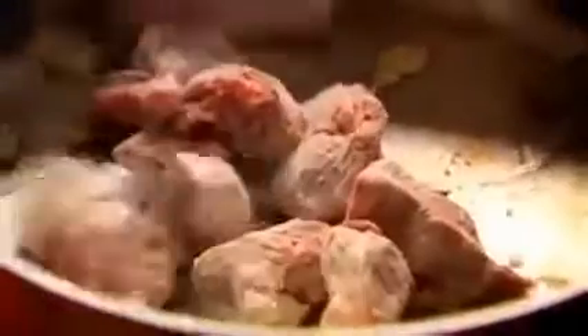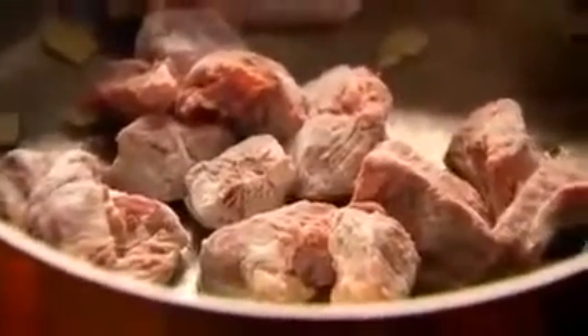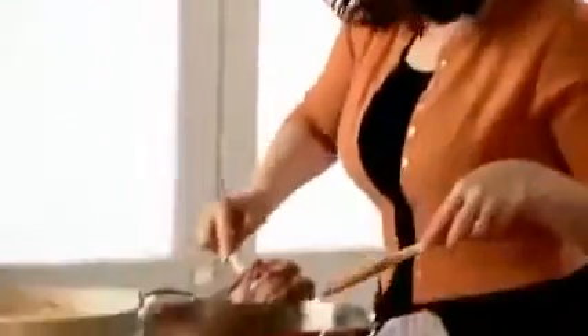Turn up the heat and start searing the meat. You'll probably have to do it in a couple of batches because if you put too much beef in the pan it will just braise and not sear. As you can see, I haven't browned the meat on all four sides, but it's brown enough for me. This is, after all, a comforting beef casserole — not meant to be a stressful one.